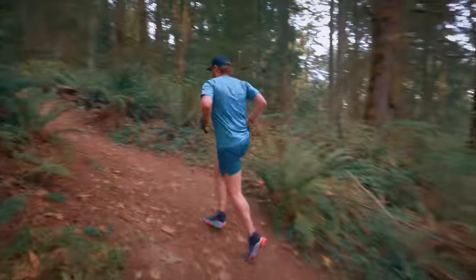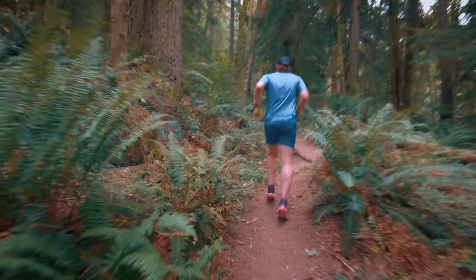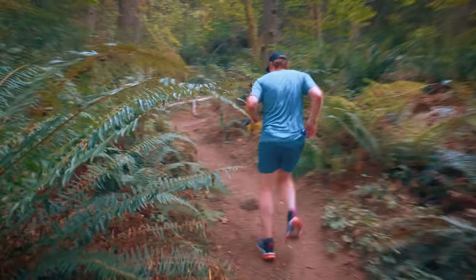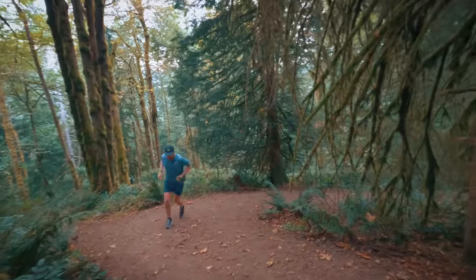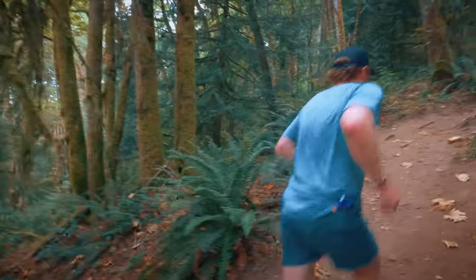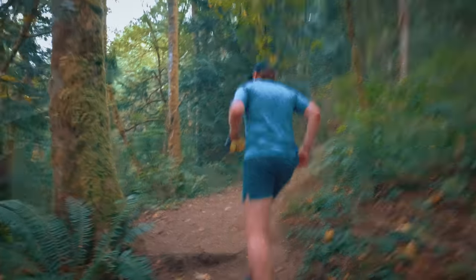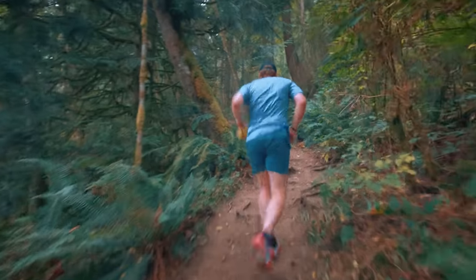Continuing the jog uphill. Almost to the top of Nook — the last couple hundred feet of vert as we top out. The grip is great. This is that last push to the junction — the steepest section, really loose. The deep lugs are so good on these. We'll see what they do in wet, but for now they work exactly how I imagined.